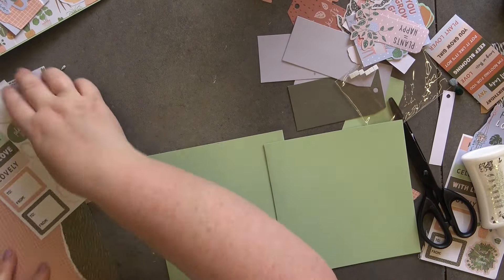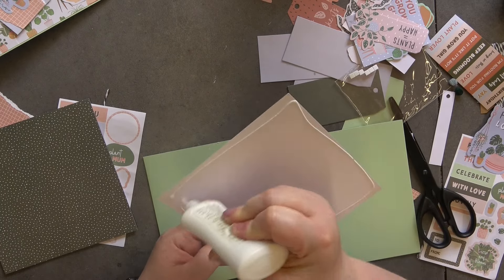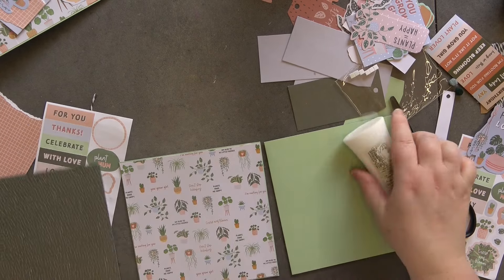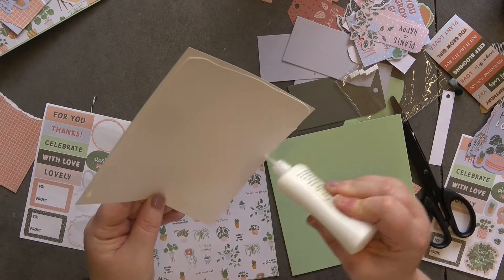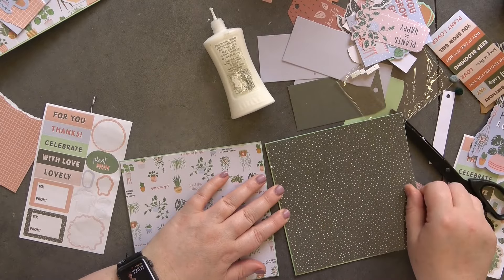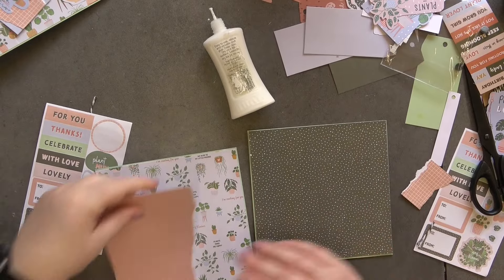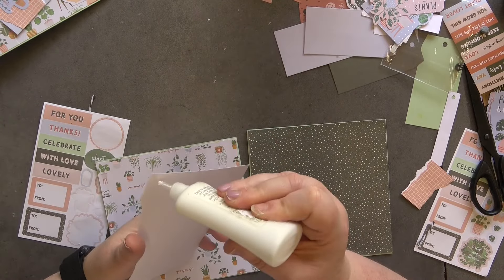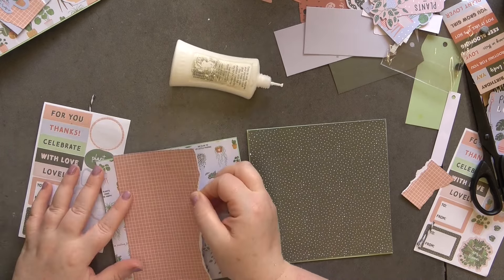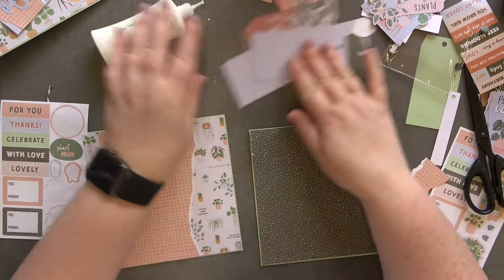Let's get on to the last two cards and see what we have left. I've got two full sheets of paper left so let's use them. Get that stuck down, and then do the same with this one. Now I do have some of this which I really want to put onto this one — let's stick that on. Oh, the lid off my glue — I must remember I've dropped it otherwise my glue will get blocked up.